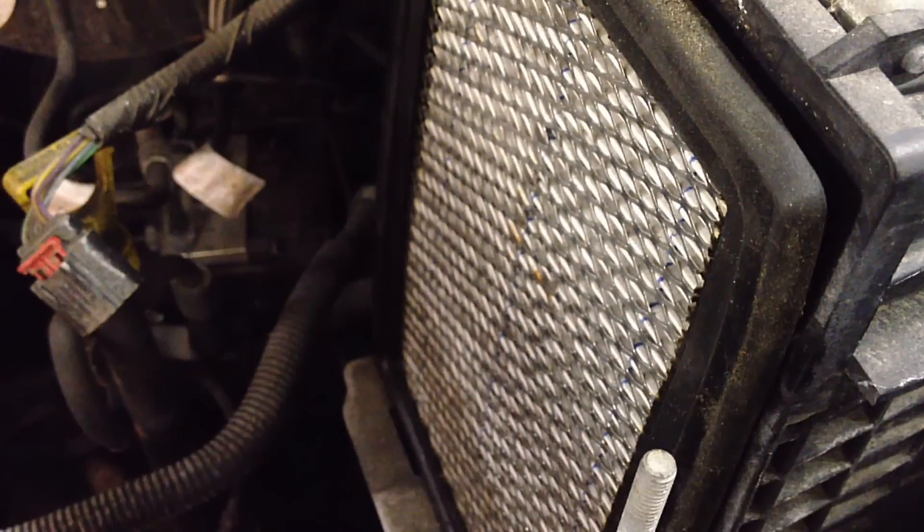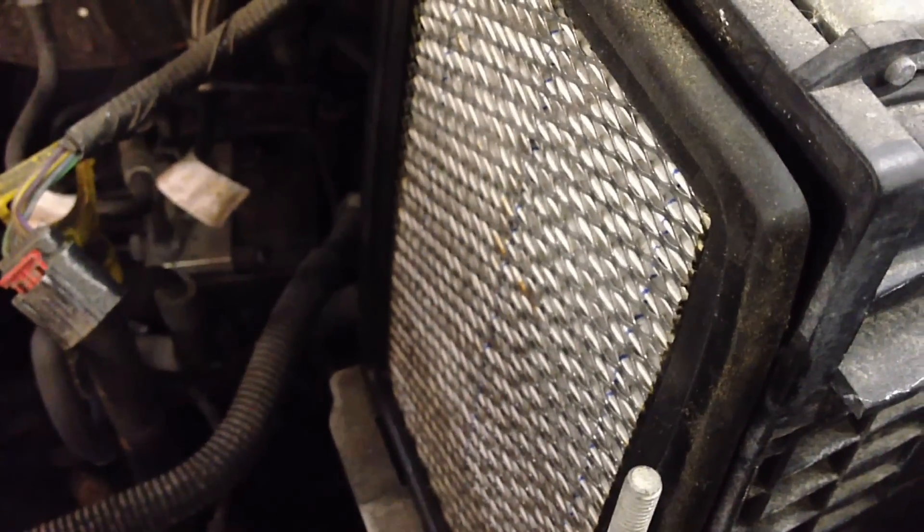So you want to make sure you have the proper size air filter for your application and that you buy a quality one. Motorcraft ones have nice thick seals on them and they work just fine — never had an issue, never seen a collapse.